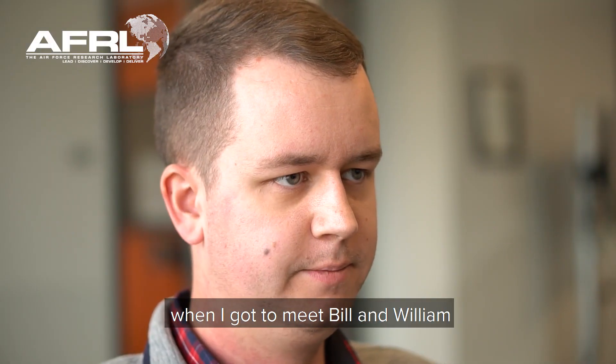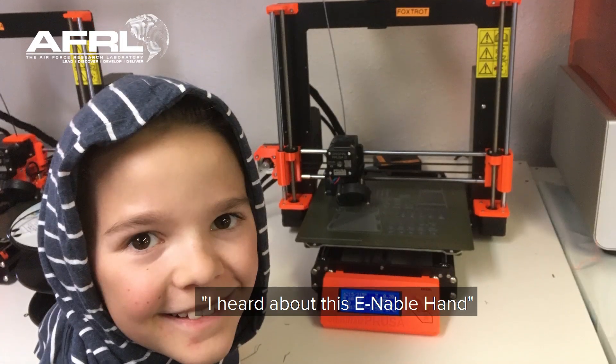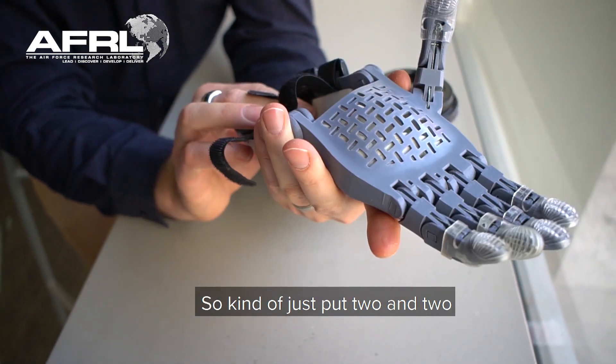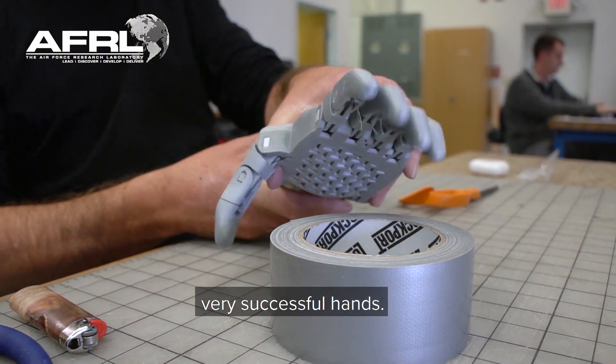It was really exciting when I got to meet Bill and William randomly on a Saturday. He came in and was like, you know, I'd heard about this Enable hand, and I was like, I've printed off several of these different styles and formats. So I kind of just put two and two together and we were able to print off some very successful hands.